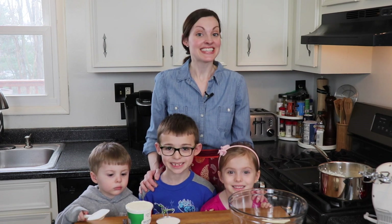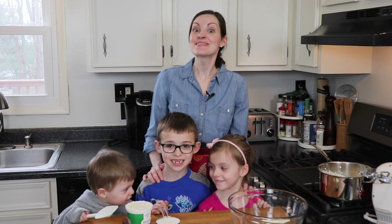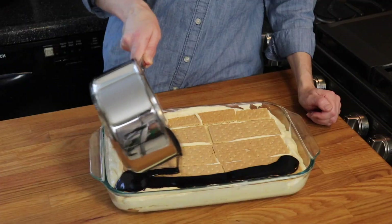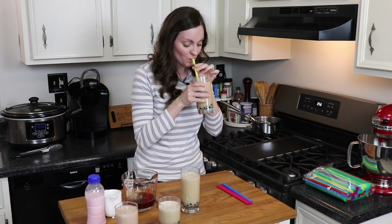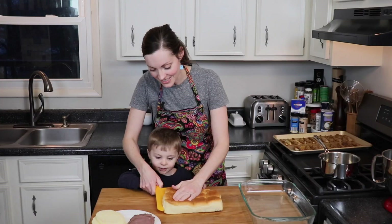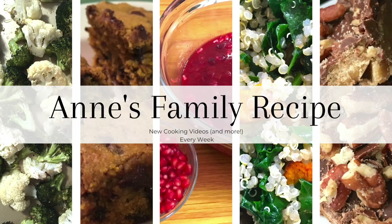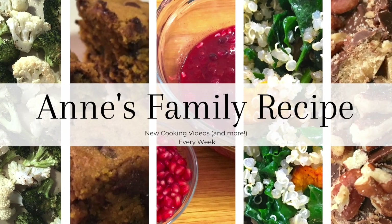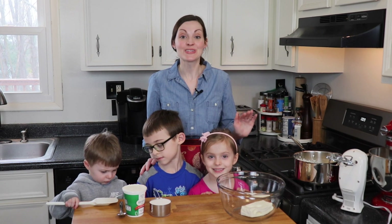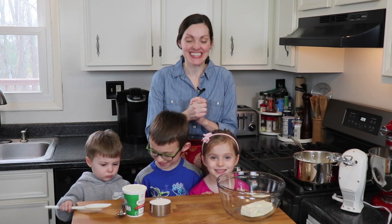Hi and welcome to Anne's Family Recipe. Today we're making rice pie. This rice pie is an incredible sweet treat that we eat all day long on Easter Sunday. It's a traditional recipe from my mother-in-law's family, so let's get started.